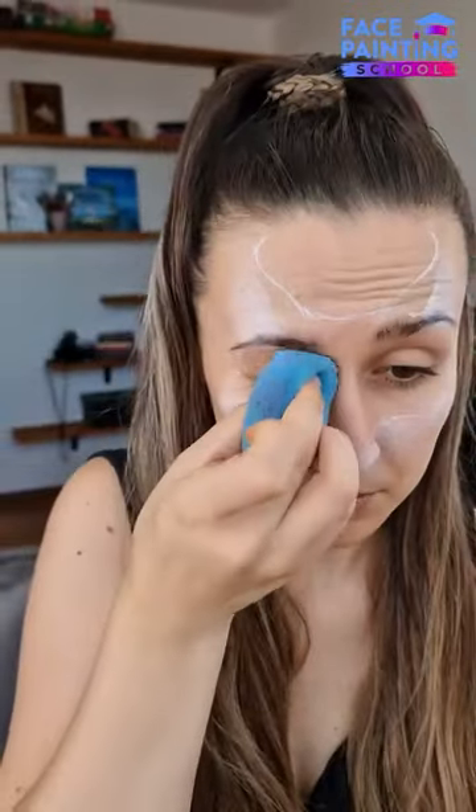Using Glycerine White, we apply a blended base for the ears, eyelids and around the cheeks. And then we apply the orange as well.